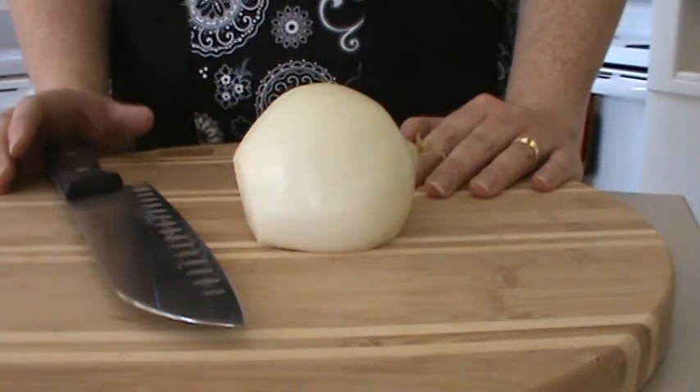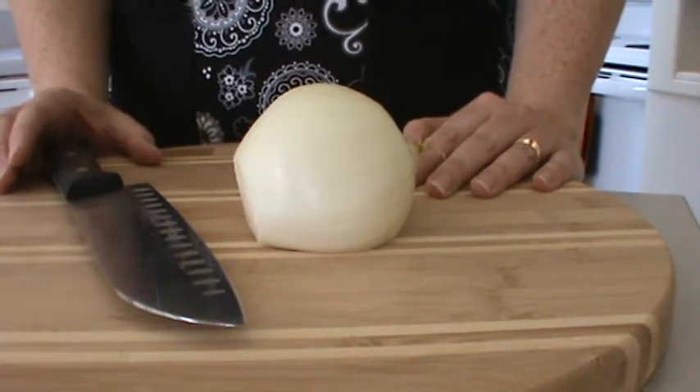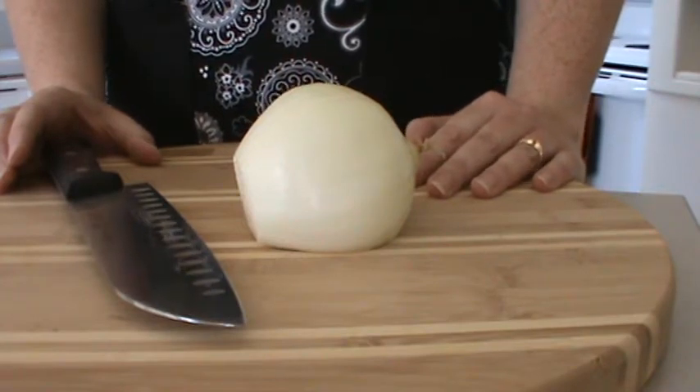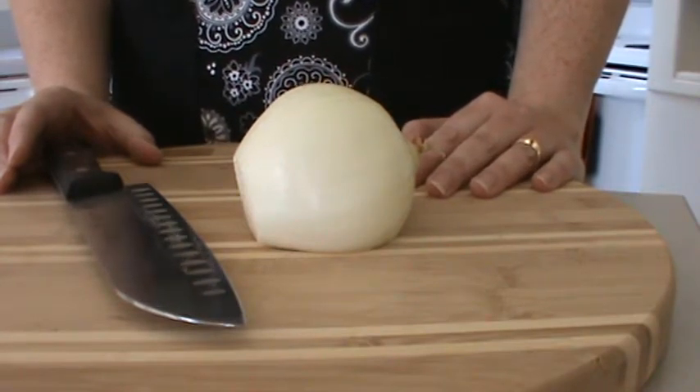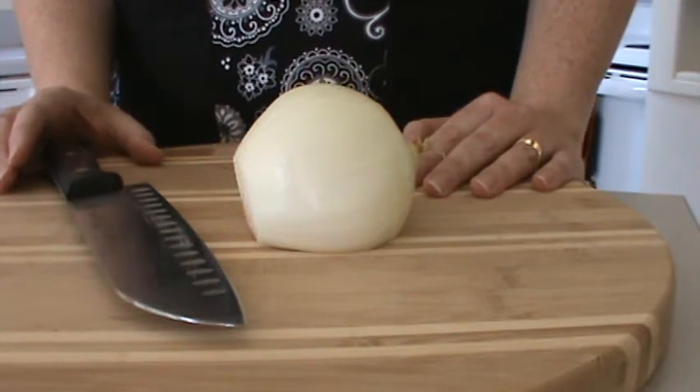Today I thought for my first vlog that I would teach you the way that I normally chop an onion. I didn't come up with it on my own — I did watch plenty of Food Network and finally found somebody that chopped it the way I thought I could actually chop it.